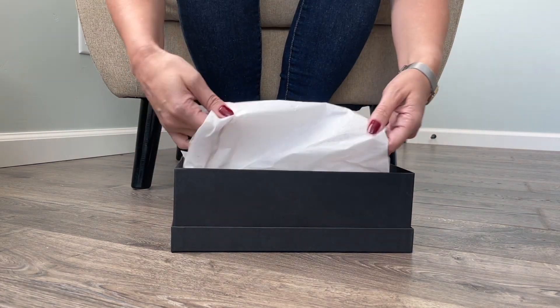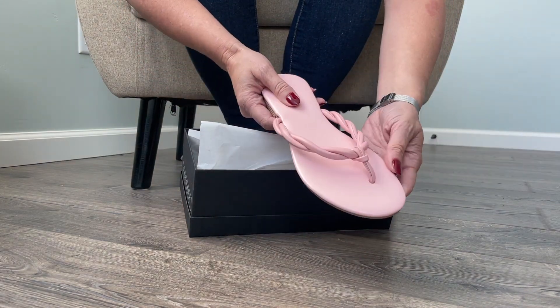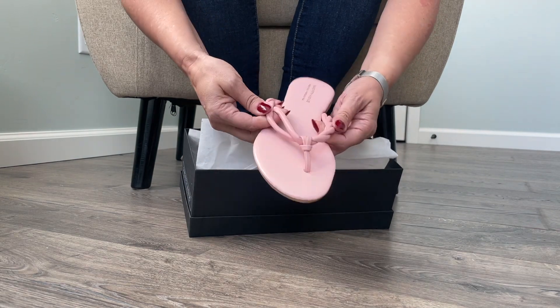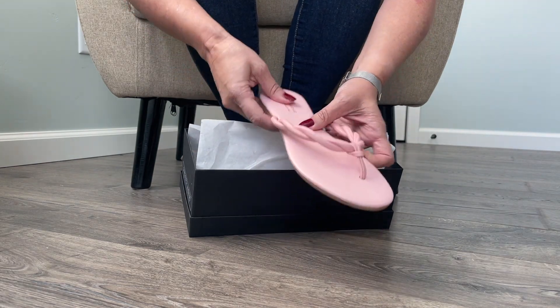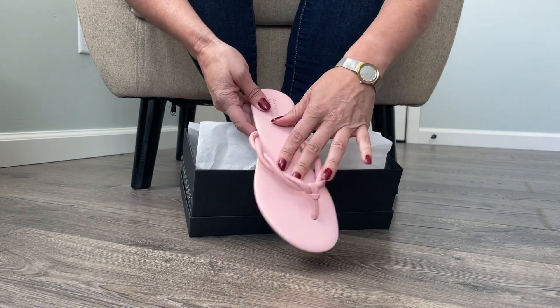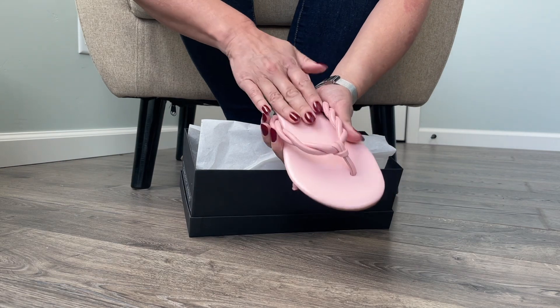I know what these are. Oh my gosh, they're so pretty. Look at that. These are so nice. So if you remember from several weeks ago, a couple few weeks ago, I unboxed a whole bunch of this same shoe in different colors.